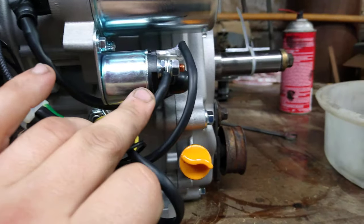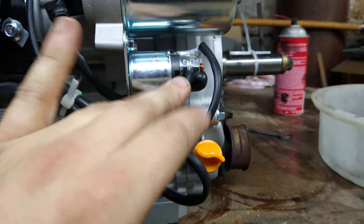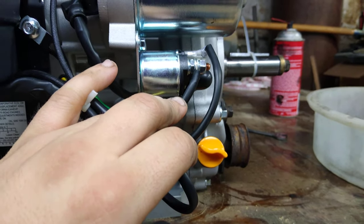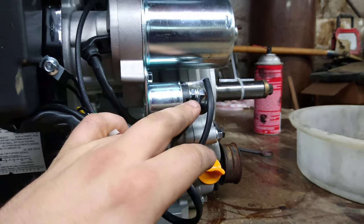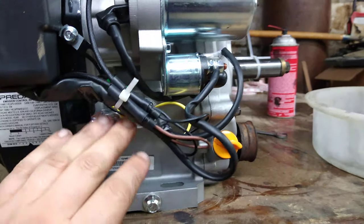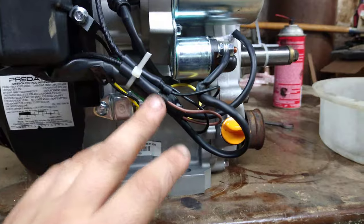Off that lead you could also run wires for a headlight or accessories, but since it's the hot-all-the-time wire, the light would stay on constantly. Instead, you'd want to pick up off the switched run wire, which you'll be able to find in this harness.